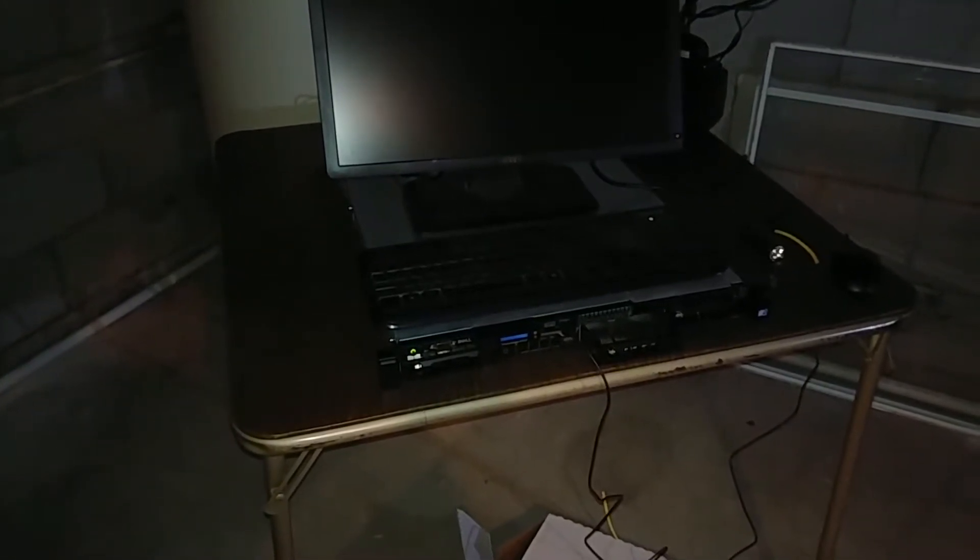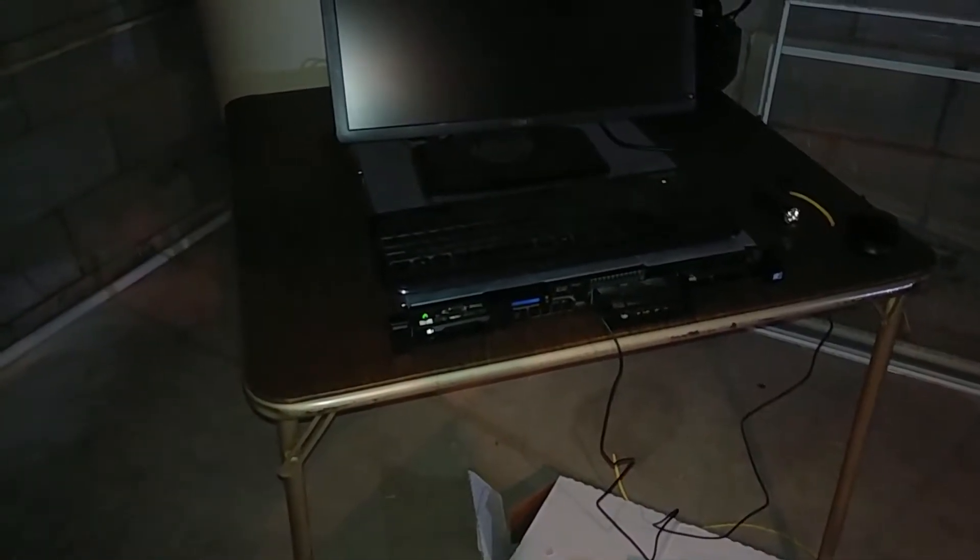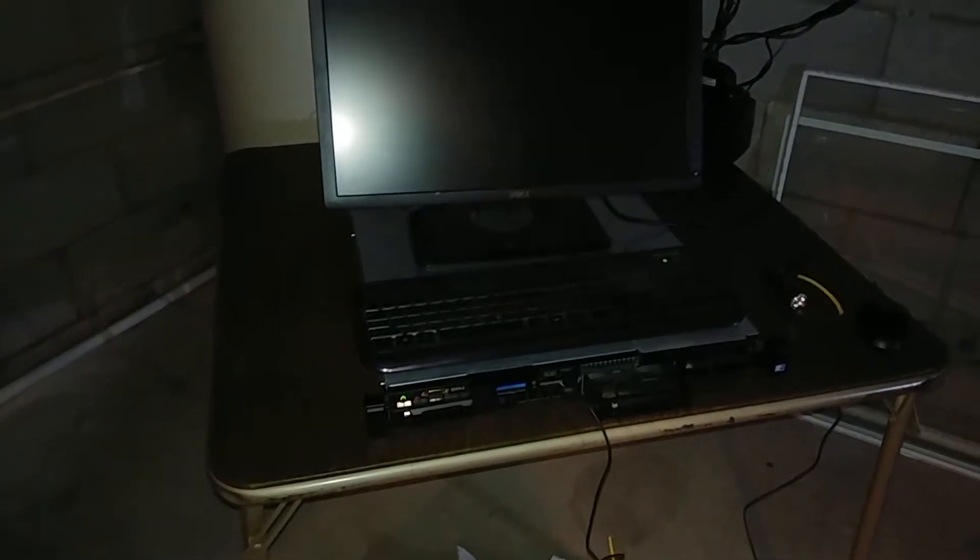It came with 32 gigs of RAM. Then when I was at Best Buy last week, there was a 120GB PNY SSD, so I picked that up for the boot drive. I'm running Windows Server 2008 right now.